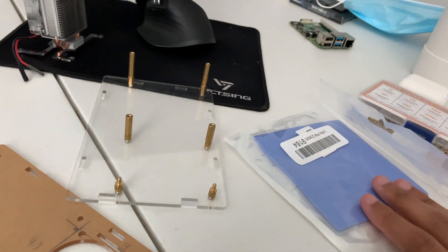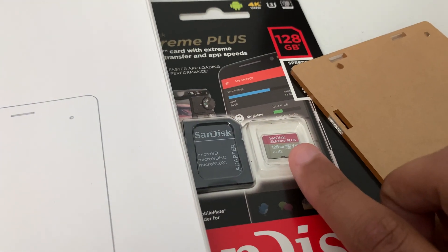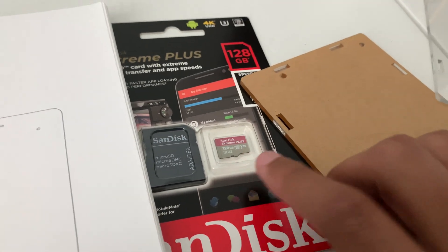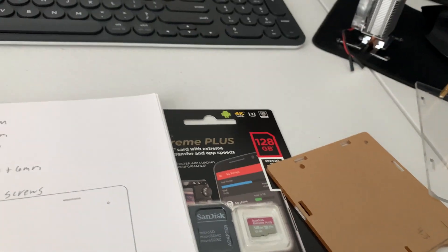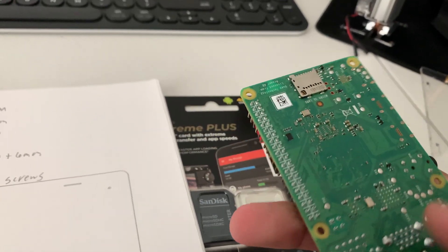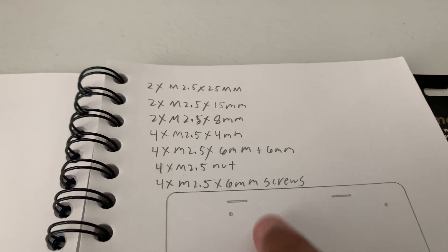The thermal pads were about $10, and the SanDisk 128 gig was about $30 from Best Buy. I also got a 64 gig as a spare — I might use that with the 2 gig Pi, because the 16 gig card I had in it just wasn't enough for all the things I was trying to mess around with.